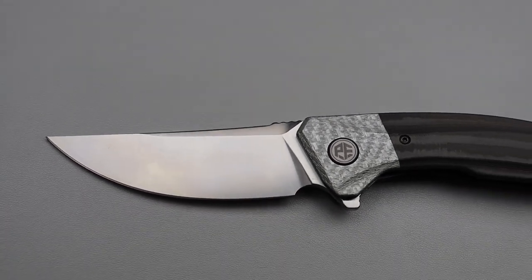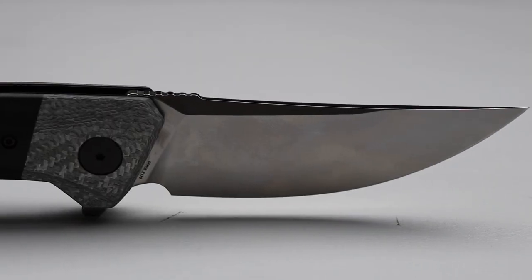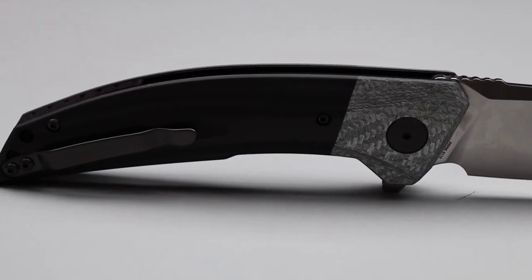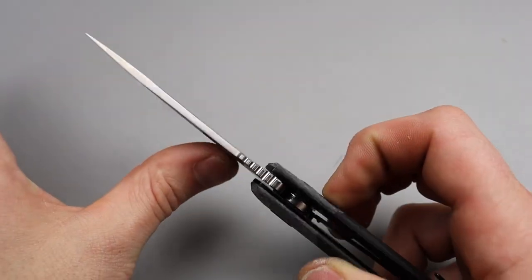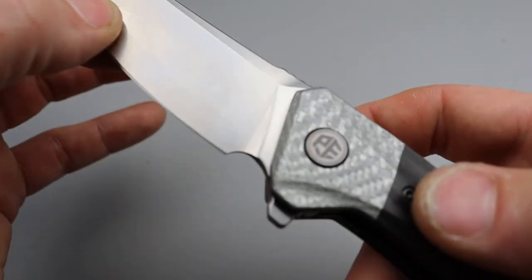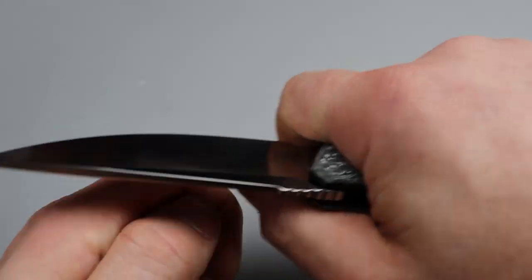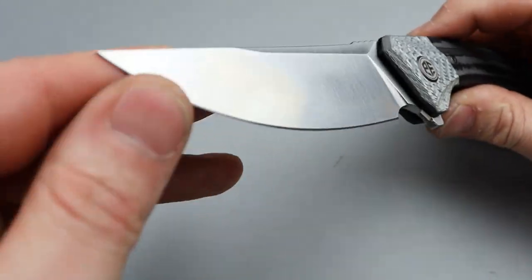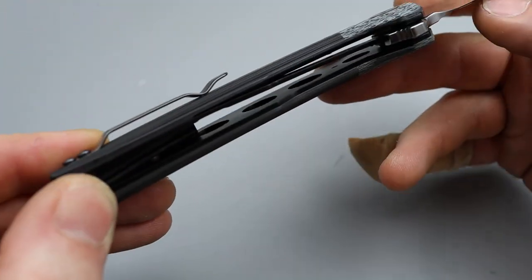The grind is really good — gets down to pretty good geometry. Let's check the thickness behind the edge. Feels like it's pretty thin — yeah, 13 thousandths behind the edge. That's pretty good. Full flat grind and it's got a nice broad blade with good geometry. Not too robust of a spine; it's pretty thick but you've got a long way to go. Beautiful sharpening choil and plunge grind. You can comfortably use that belly. G10 backspacer, steel liners — you can see there's lots of milling.